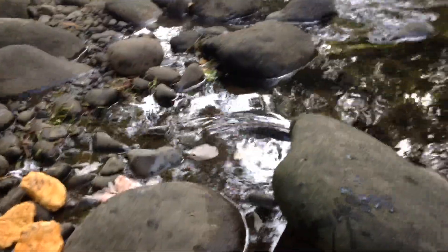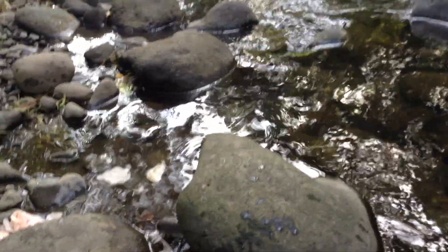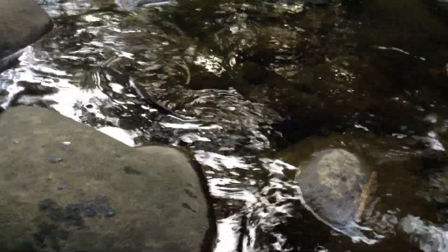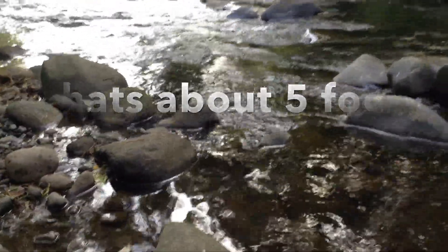We've got this long thin eel here that has gone straight into the food. It's just gone back around the rock. It's just coming around now for a bit of a look-see. It's hard to get an idea of its size. That's about a meter and a half.